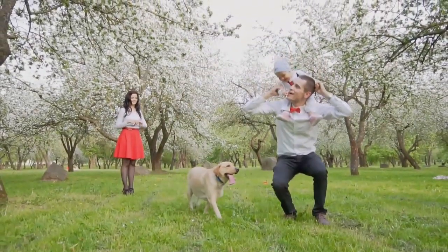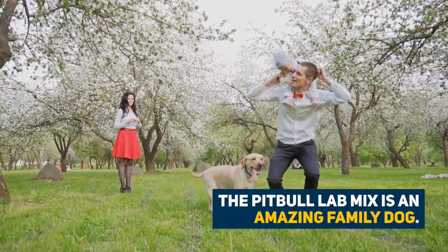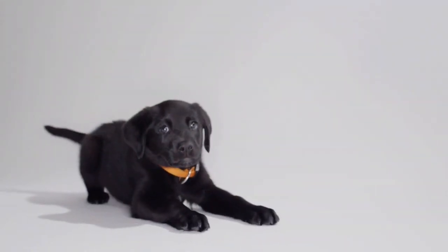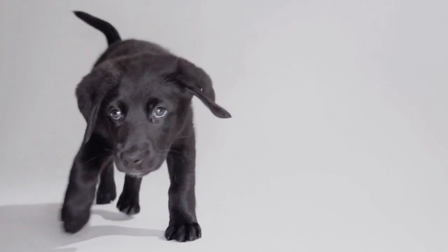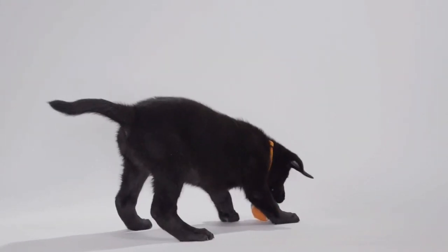Being super friendly, sociable, and eager to please, the Pit Bull Lab Mix is an amazing family dog. Being crossed with one of the most popular dogs in the US, these guys may experience the same popularity. However, Pit Bulls are restricted in several states, so ensure you can legally own one and check the restrictions that apply.